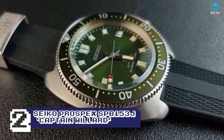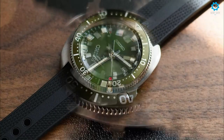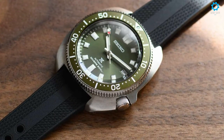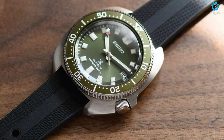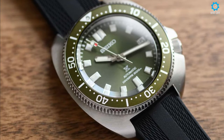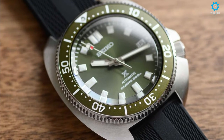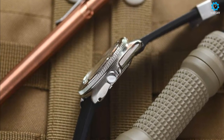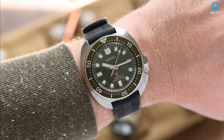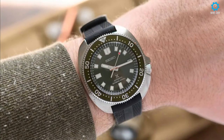The SPB-151J and SPB-153J automatic divers — the premium watch known as the Captain Willard for its role in the movie Apocalypse Now — has an impressive 70-hour power reserve, and the case is actually smaller and thinner than the original 6105 series. The crystal is now slightly domed and features anti-reflective coating on the inside. A screw-down crown and stainless steel case contribute to 200 meters of water resistance. This is exactly what Seiko fans have been waiting for.